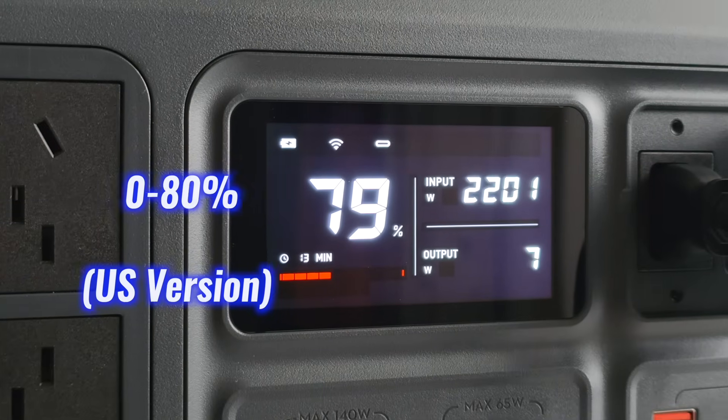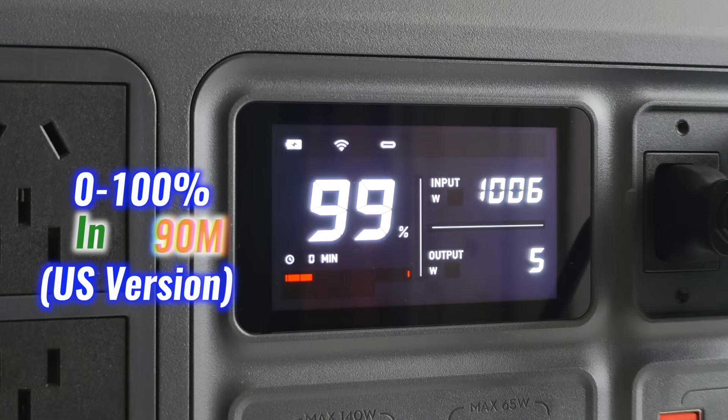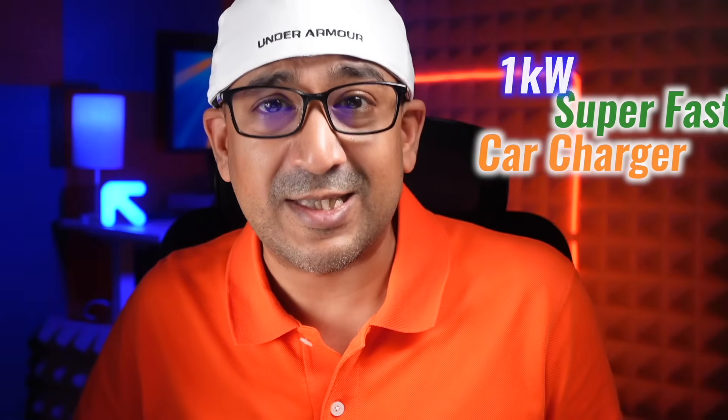The Power 2000 charges from 0 to 80% in 55 minutes and hits full charge in 90 minutes. On the road, the 1kW super fast car charger gets it done in 145 minutes. Using DJI's 1.8kW solar and car combo charger cuts that down to 75 minutes with car and solar combined. Dual solar input is supported and auto-managed — ideal for off-grid setups.